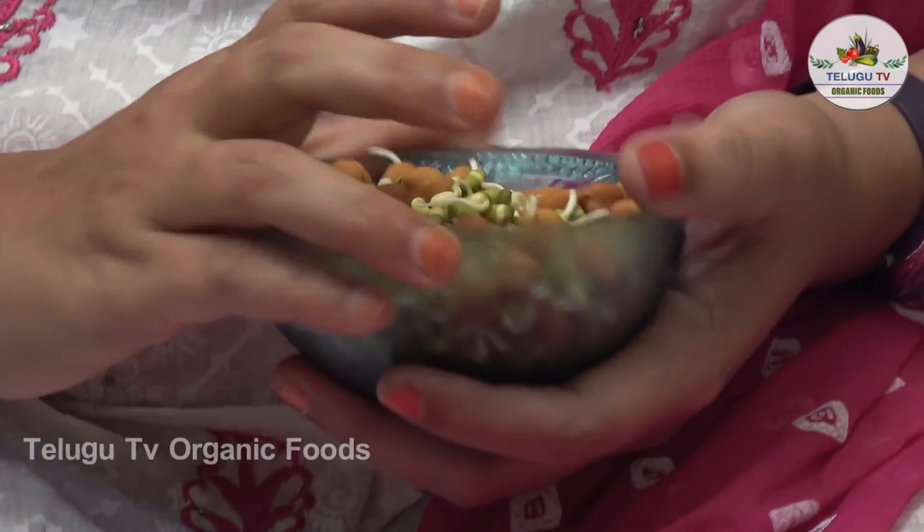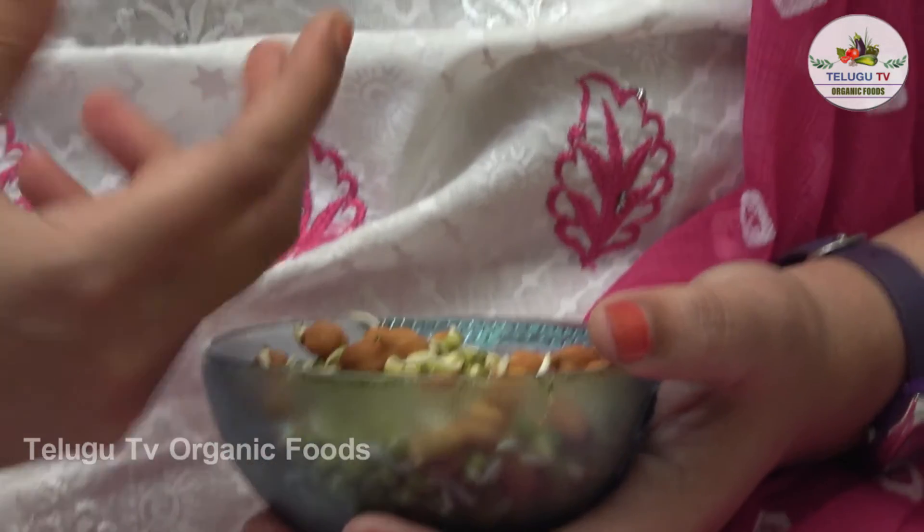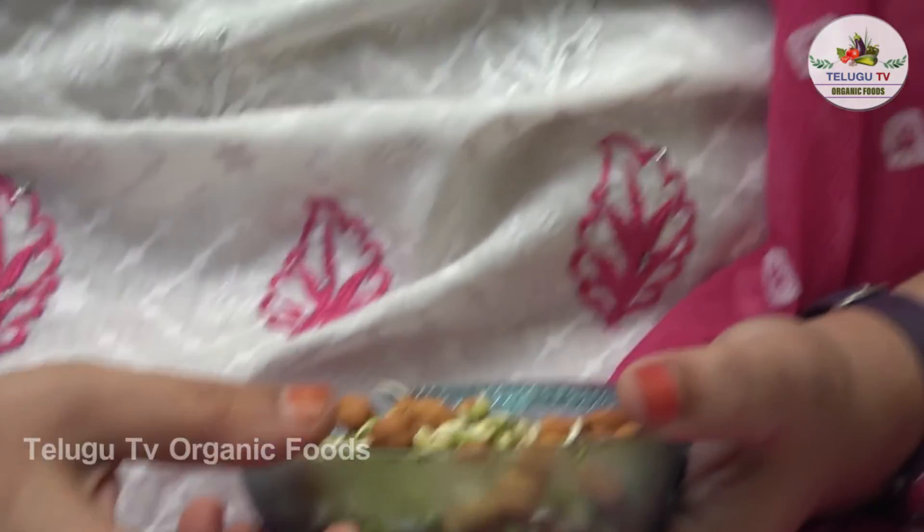We have weight loss for those who follow a diet. This is the best breakfast. In the morning, we have a bowl full of sprouts, and after noon we have no hungry feeling. Our intake is limited in quantity. Protein-wise and calories-wise, it is very effective.